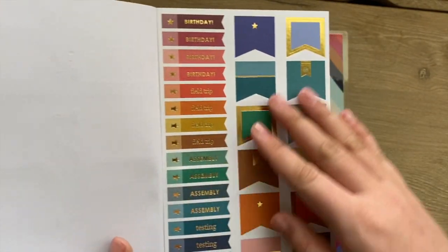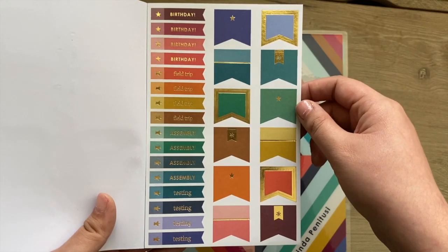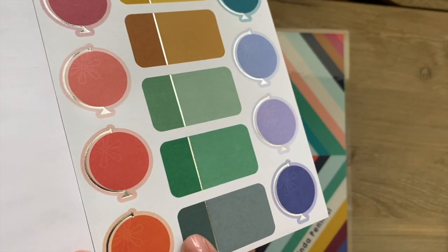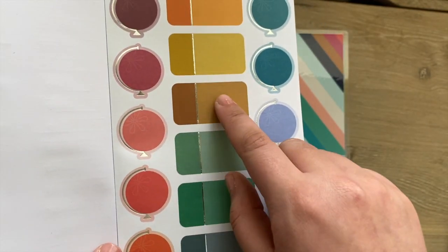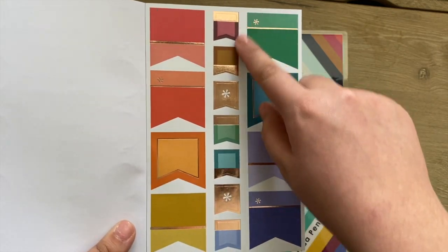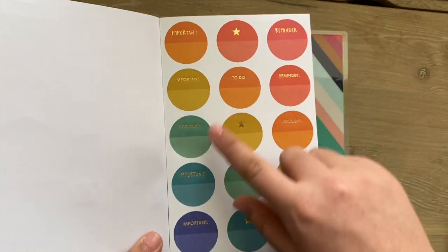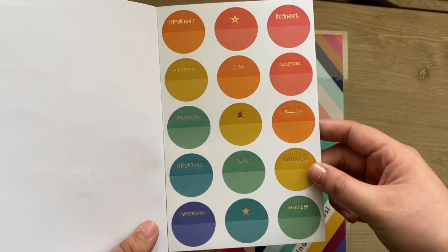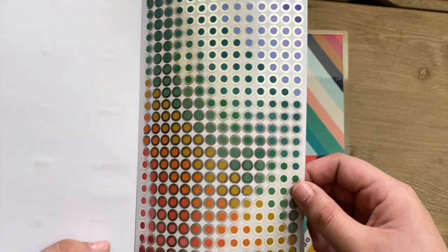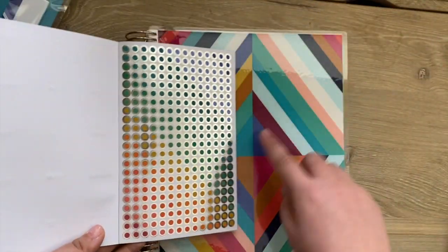Then we have different stars for birthdays, field trips, assemblies, and testing, plus some flags in gold metallic. There are adorable globes with little stars in silver metallic, and also wider event block stickers with a circle in a darker and lighter color scheme. Then wider page flags and smaller ones in rose gold metallic. There are also circles in gold metallic with 'important reminder' text in different fonts and some to-do's. Then colorful circle dots with a silver outline — last year's had a gold outline — in a variety of colors that go really well with the Oso retro design.